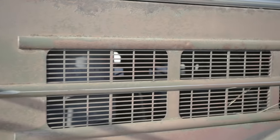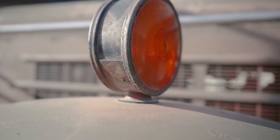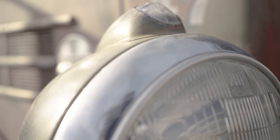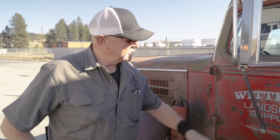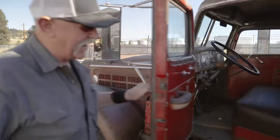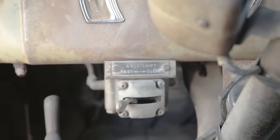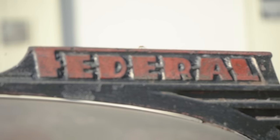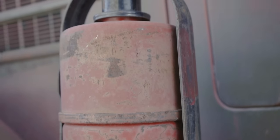We kind of stole some parts off the other one, but it's basically the same truck, same amount of miles. It's definitely fixable — it's on my list, but I've got a pretty long list. Straight six gas, five-speed transmission, two-speed rear end. And instead of saying high and low, it says fast and slow on the dash.